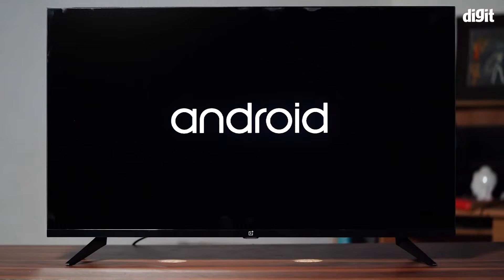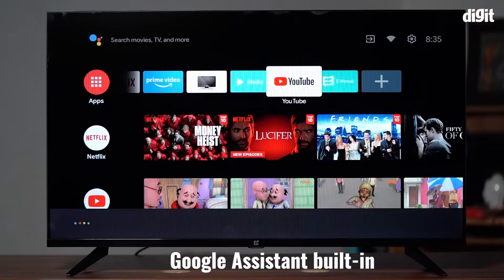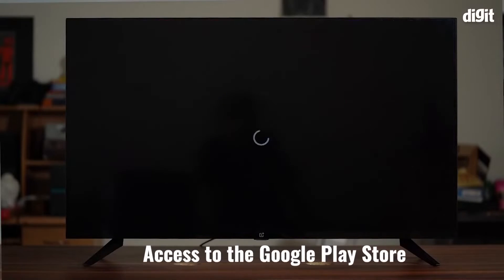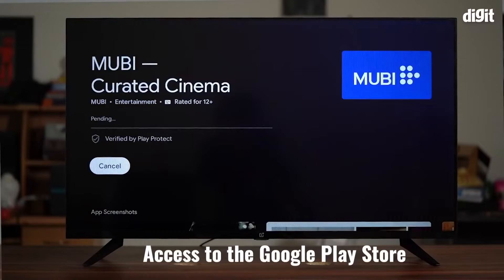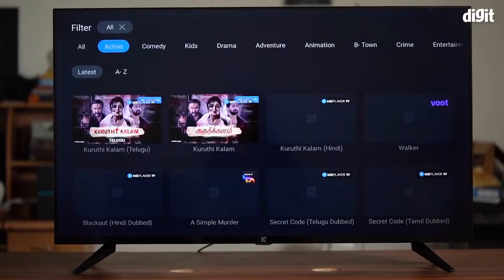The TV runs on Android TV and also comes with OnePlus's Oxygen Play UI. It also supports Google Assistant and Chromecast. Running on Android 9, users get access to the Google Play Store. You can download all popular streaming services such as Netflix, Prime Video and much more from the Play Store.